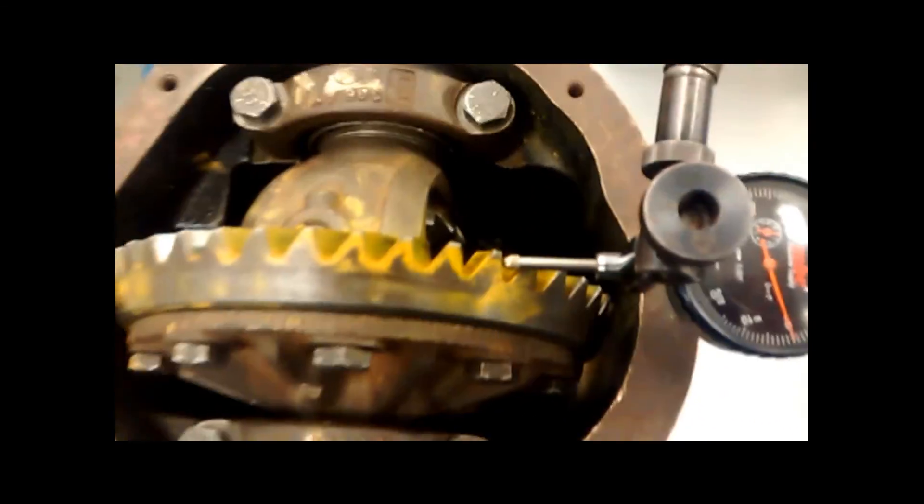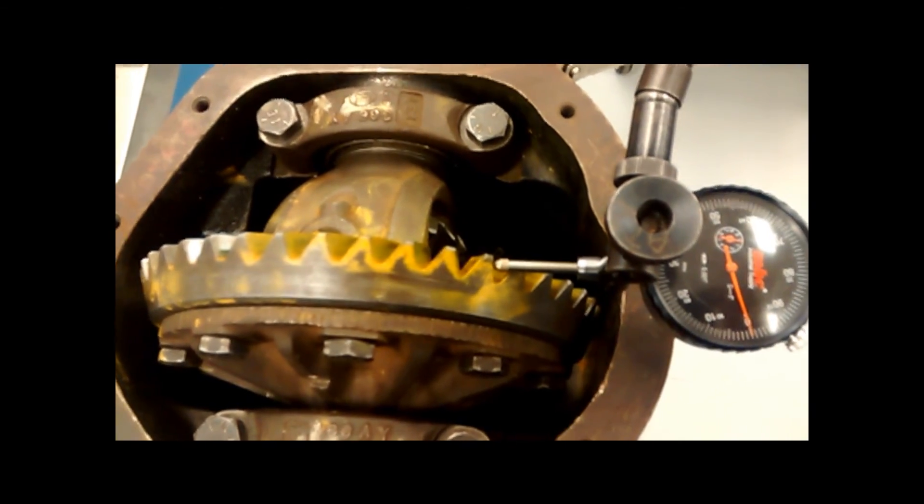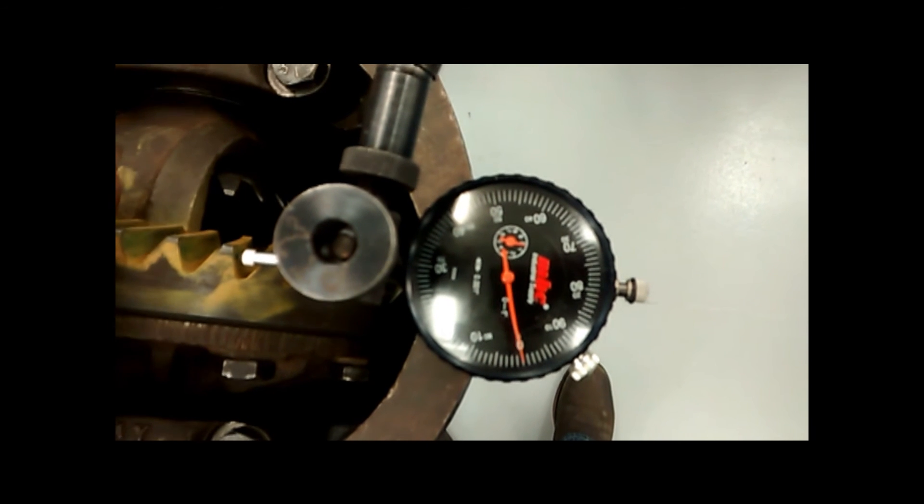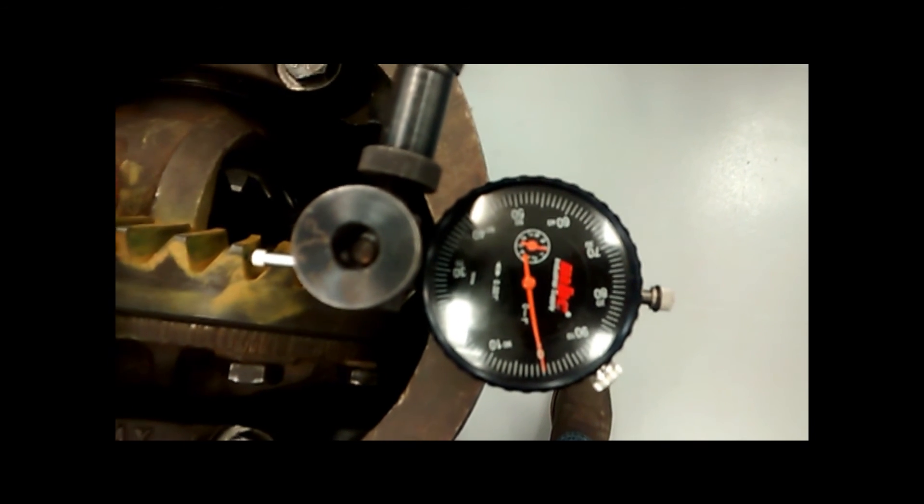While driving, listen for grinding or whirring noises. If teeth are broken, the vehicle may not move or may lurch forward intermittently. Unusual driving conditions may occur if the gears are damaged.